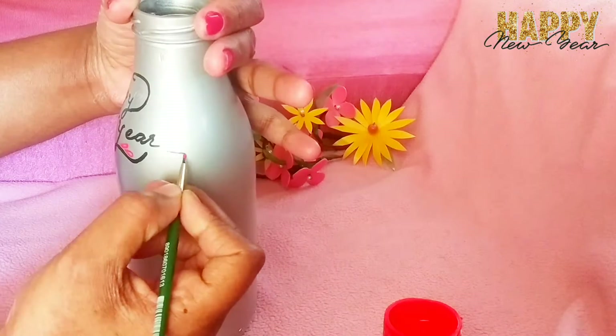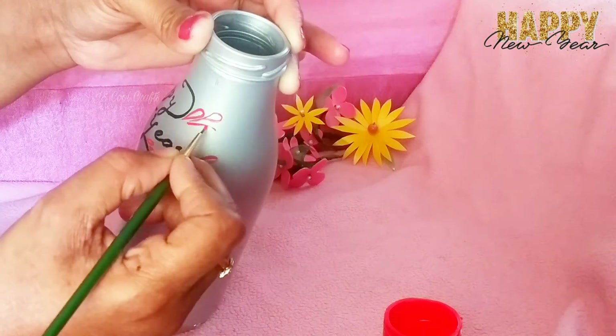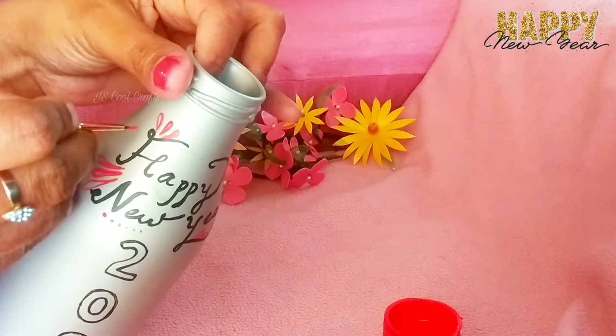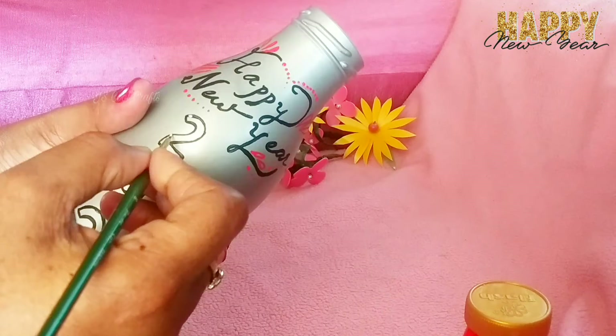I will paint again. It is a simple design.